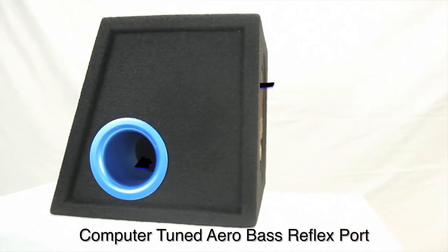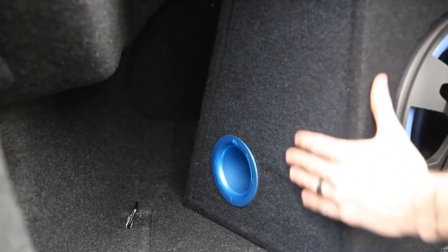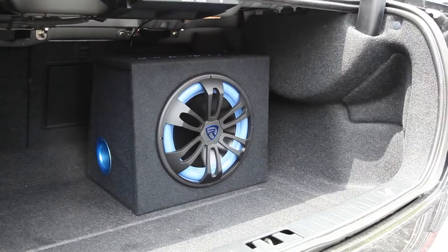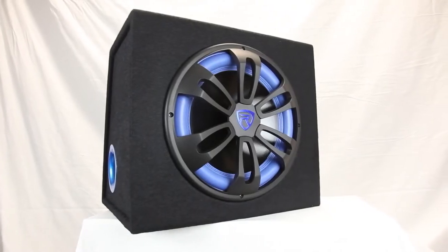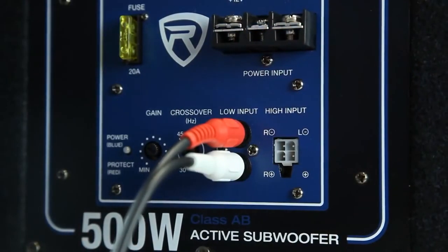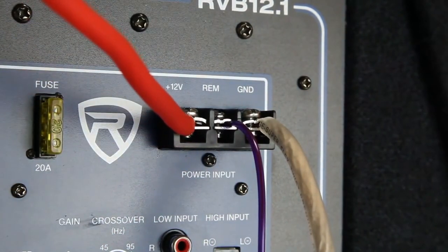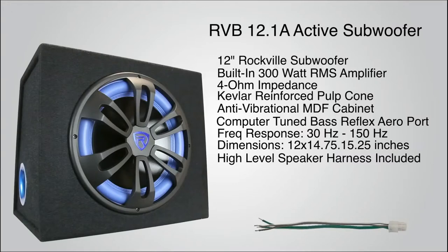The enclosure is computer-tuned to match the woofer for optimum output. The aero-tuned bass reflex enclosure puts out some serious bass — you can corner load the enclosure in your trunk and get an extra 3 decibels of bass SPL over standard style enclosures. The back of the enclosure is slanted at 15 degrees so it fits snugly in your trunk up against the rear of the back seat, thereby taking up less trunk space. Covered in heavy-duty aviation-grade blue-black tweed carpet and embroidered with the Rockville logo, the RVB12.1A looks as good as it sounds. The woofer is protected by a heavy-duty custom-molded grille. Input a single source directly from your head unit via RCA connections or via high-level speaker inputs with the included harness adapter, then simply power, ground, and remote the unit as you would any amplifier and you are ready to go.